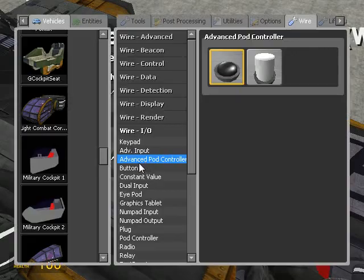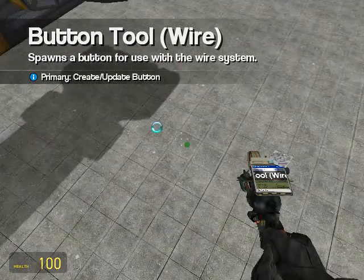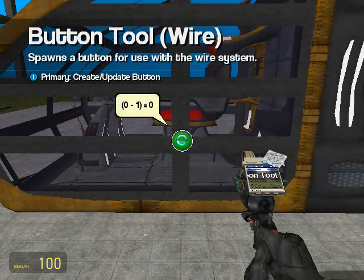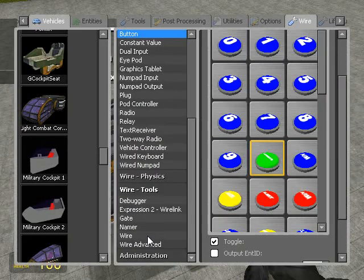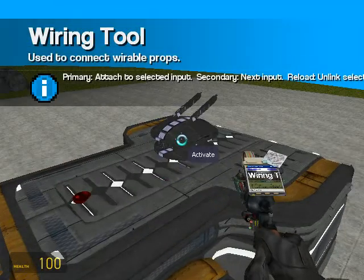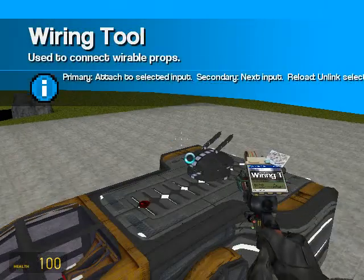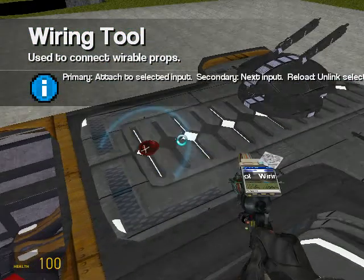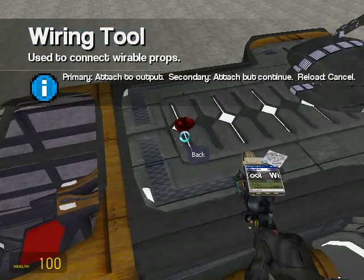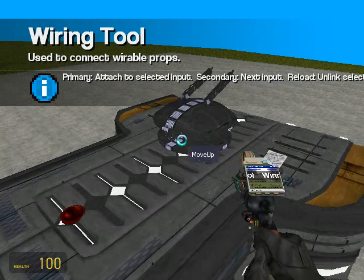And now we'll add a button — choose the activate model and put it right there. Now we get to wiring. We'll take the wire tool and wire activate to the button. Wire forward to W, back to S. We're going to skip left and right.